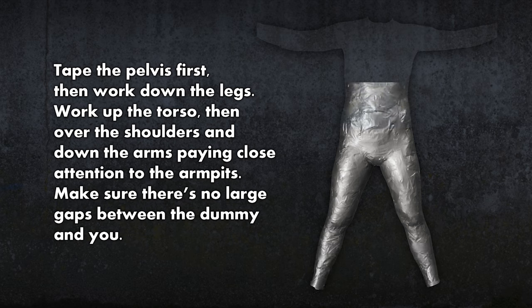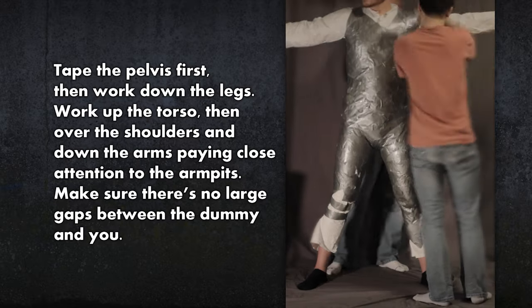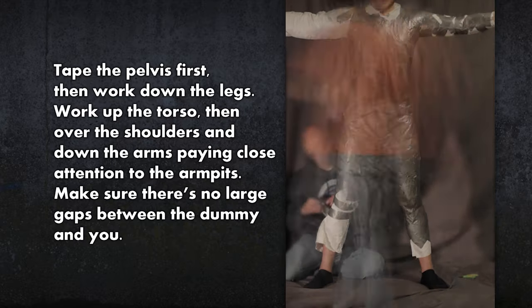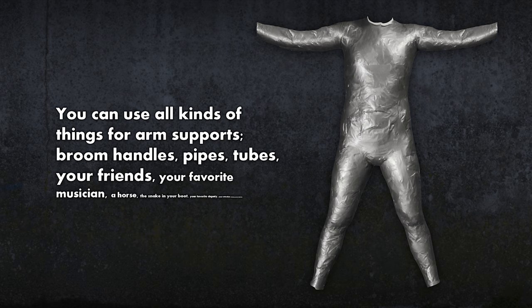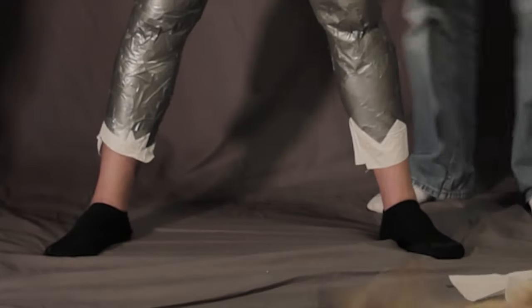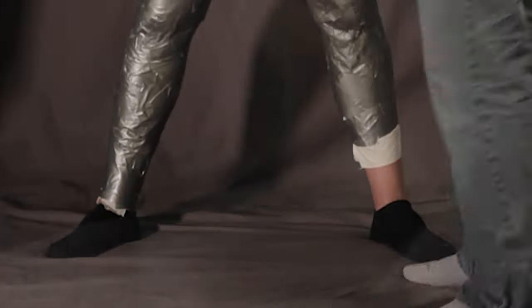After working halfway up the torso, make suspenders over the shoulders, then work on the armpits and arms. It's important that the duct tape dummy is close to the armpits, so keep your arms straight out and make sure the tape is placed so the bend at the armpit isn't smoothed. This is where arm supports come in really handy. By now, it's likely the coveralls have shortened from the tape. To solve this, you can extend the cuffs of the arms, legs, and neck with paper towels.